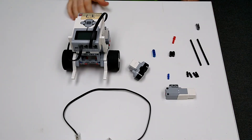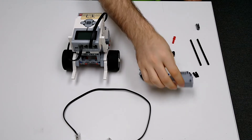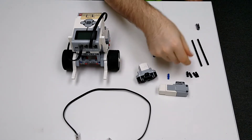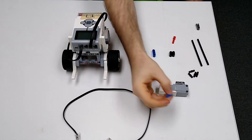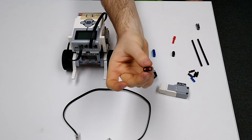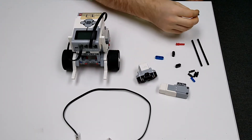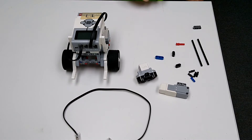Let's get started. For the attachment for the ultrasonic sensor to mount onto the robot, you're going to need a medium motor, your ultrasonic sensor, two of the number ten pieces, four black pegs, one small blue peg, two pieces that have a hole on one side and a cross on the other.